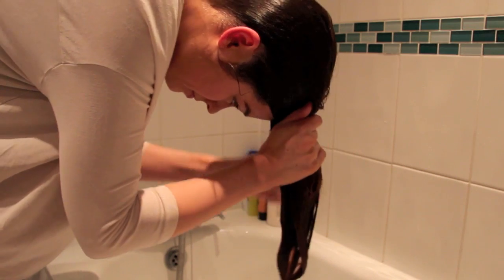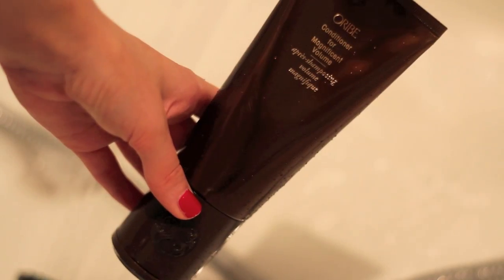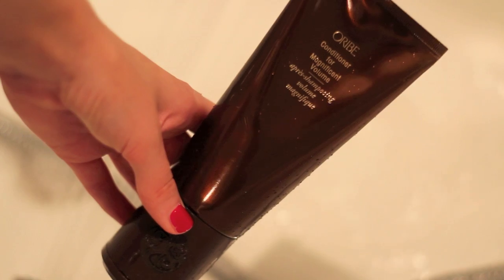I've explained before that I'm a bit of a flirt when it comes to conditioner. I've tried quite a few different things — Redken ones, the Aussie one which was nice but didn't warrant a repurchase, their volumising one, Bumble and Bumble's thickening one — but I've never really found one worthy of repurchasing. At the moment I'm using the Orbe conditioner for Magnificent Volume, and anything I've tried from this brand I've been super impressed with. It's a lightweight conditioner.